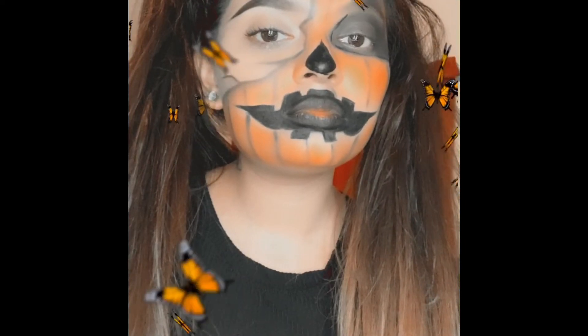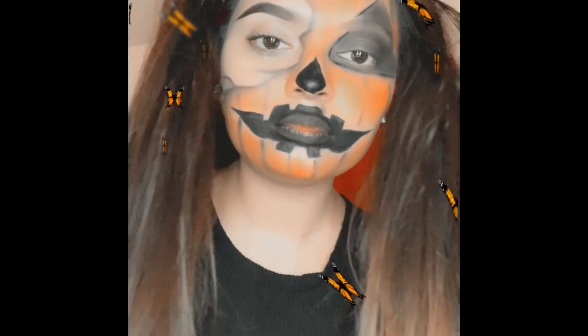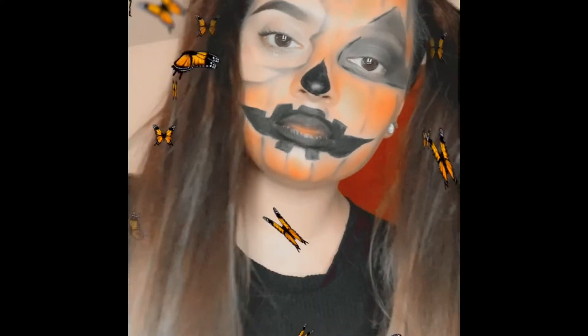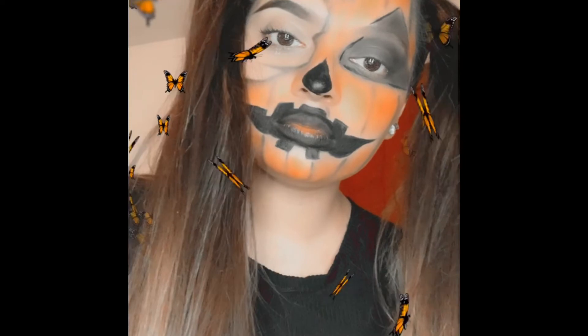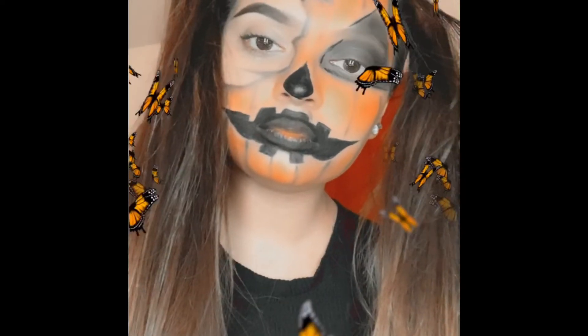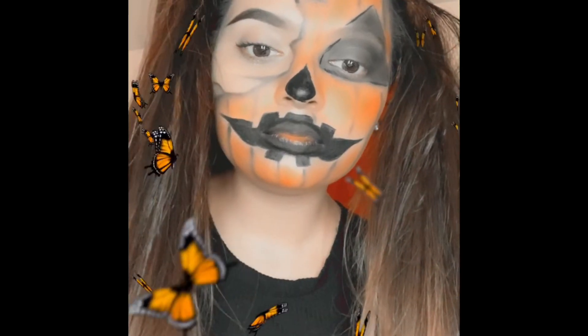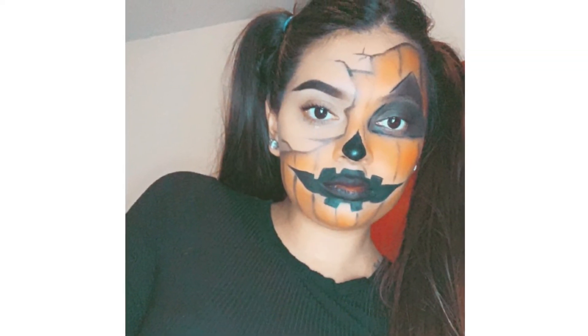There you have it — this is the final look. I did not get a recording without a snap filter, so I'm sorry, but this is how it came out. Then I took a little selfie — so yeah, this is the upcoming selfie and that's it for this look.